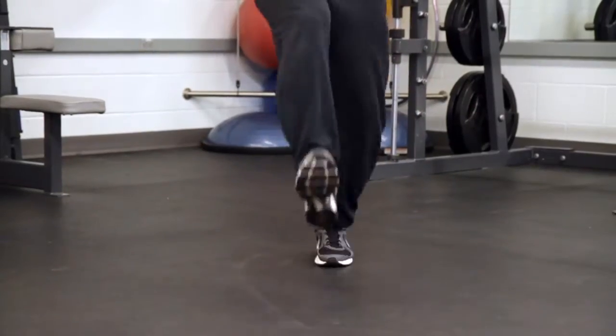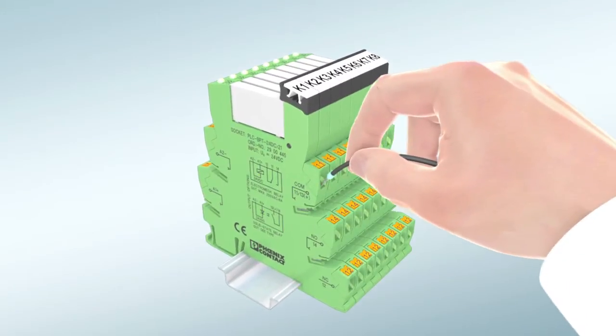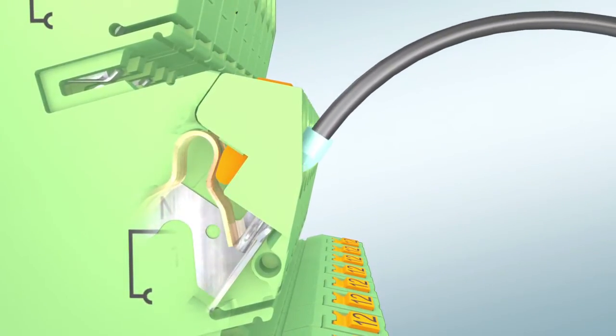The Phoenix Contact PT relay tests continue. This time we'll be using a jump rope made from wire and relays. This is a great test to demonstrate the reliability of our push-in termination technology, which is ideal for high vibration applications.